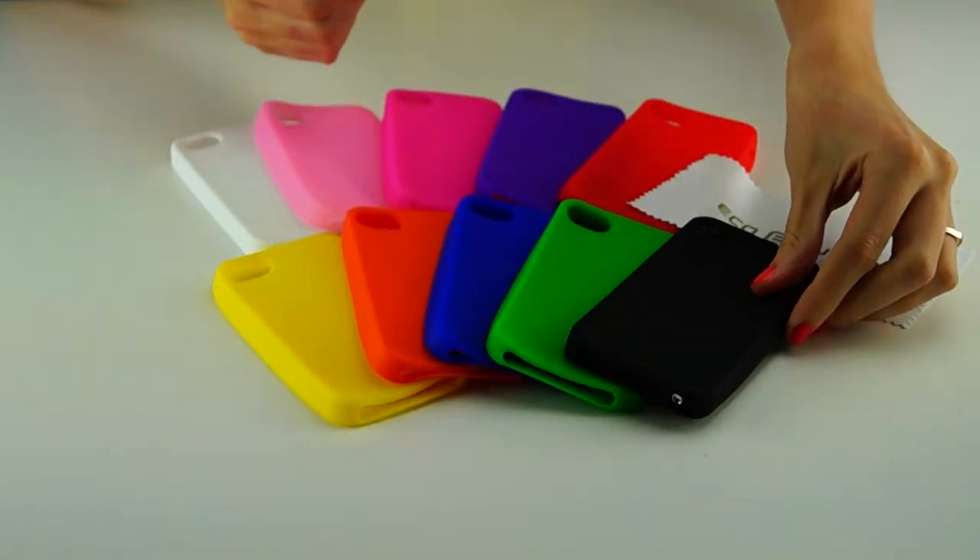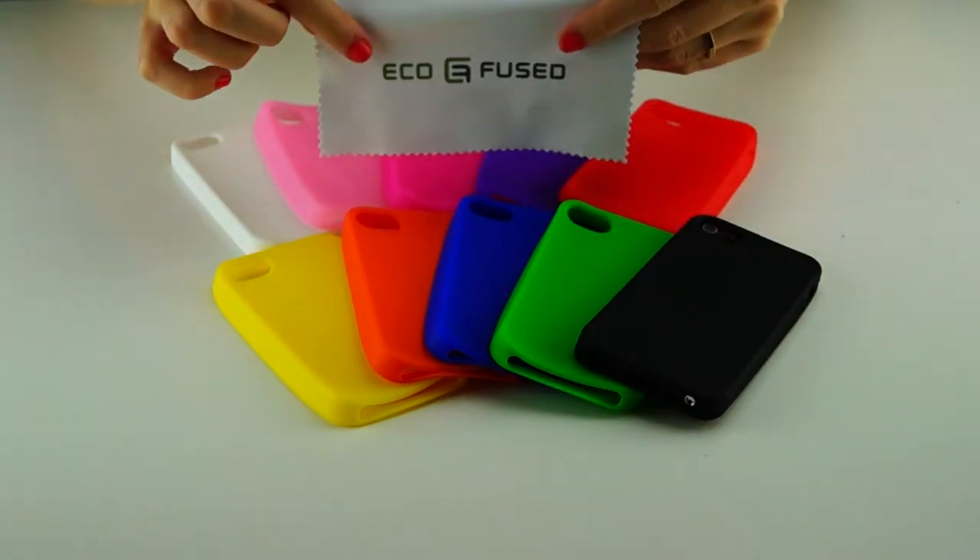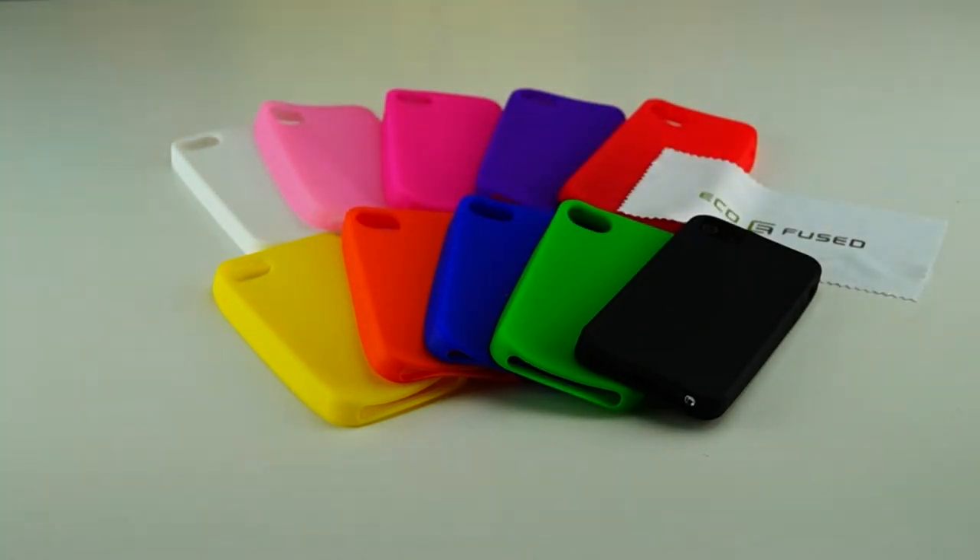Included in this bundle is an EcoFuse cleaning cloth. To purchase this, click on the link down below.